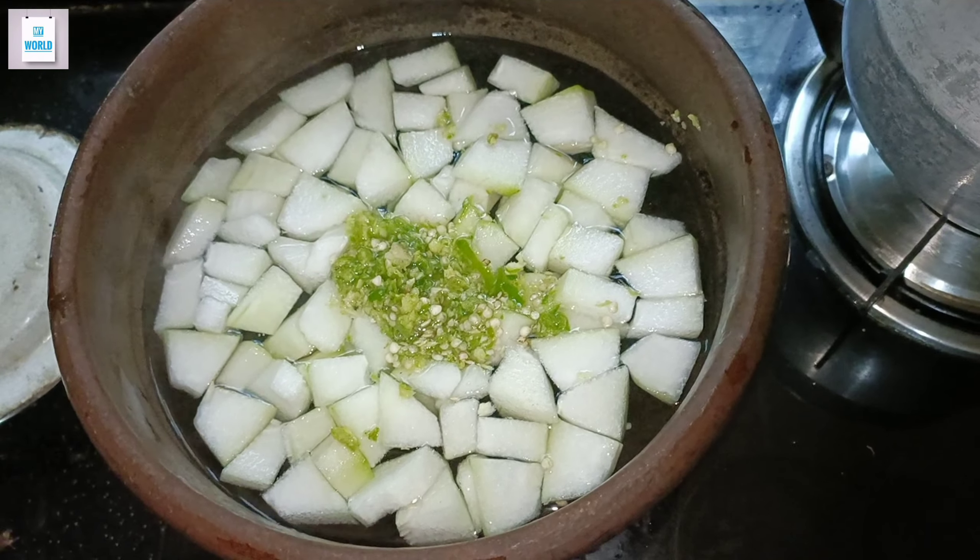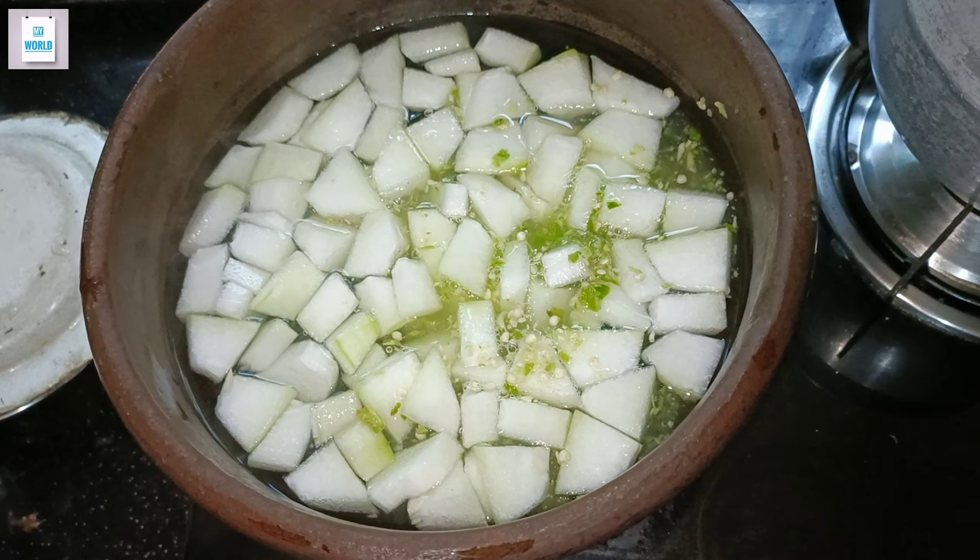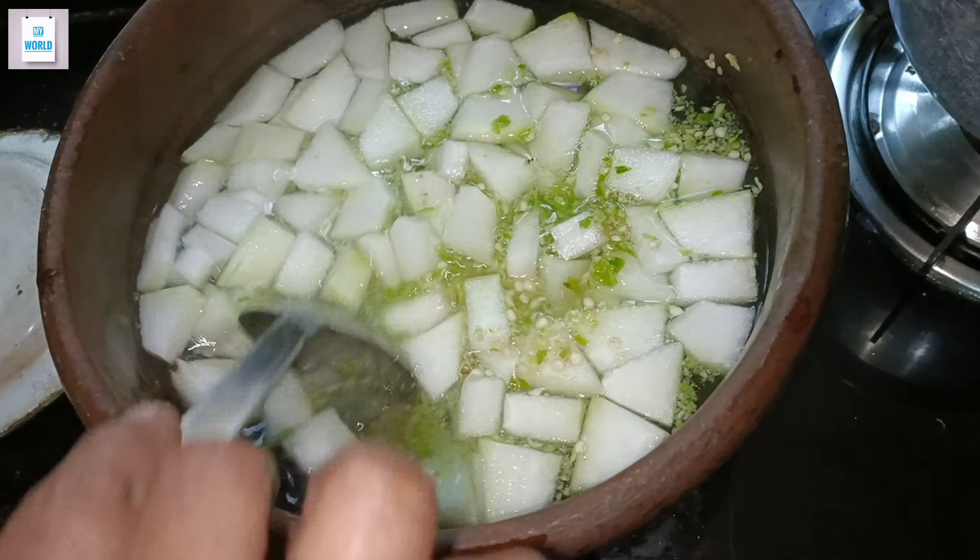Hello everyone, welcome to another video. I am going to show you how to do this. I am going to make a little bit of a knife.